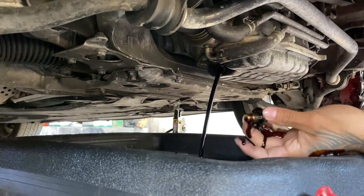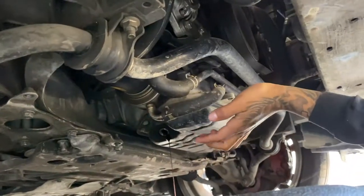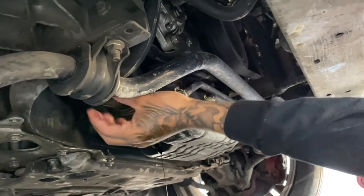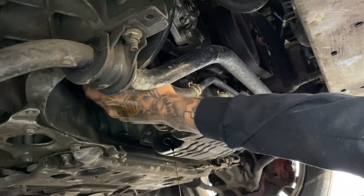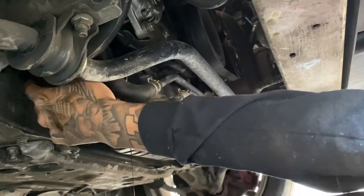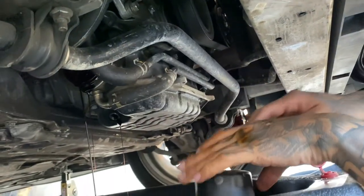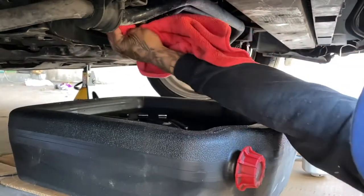Get a rag, wipe it off, and just let it drain out. Meanwhile, while it drains, we're gonna take out the air filter — it's left, so basically twist it towards the back bumper. Just let it drain out.